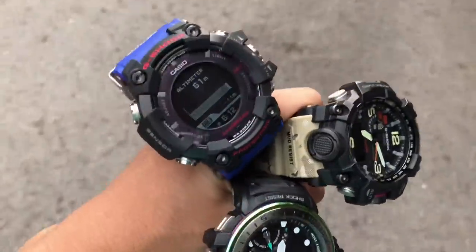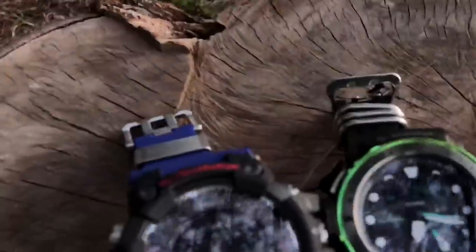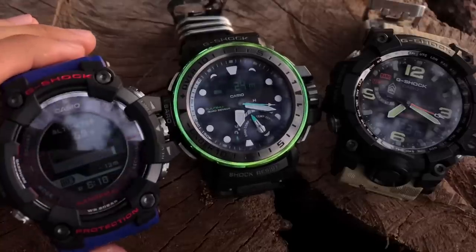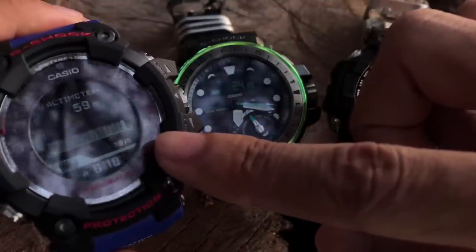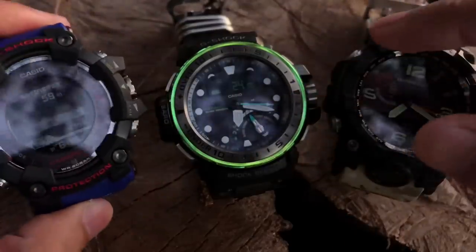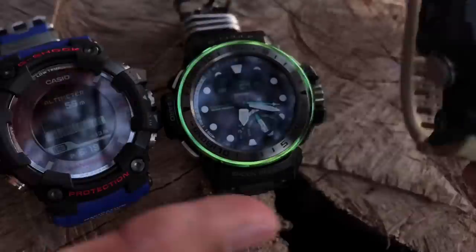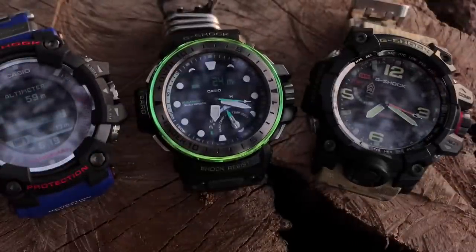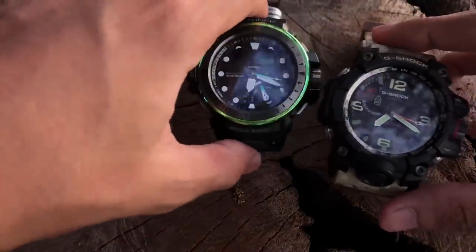Here we are at the beach. It's almost sunset so let's get this done. The Rangeman is showing negative 13 meters, which is strange — I'd expect my elevation to be much lower. The Rangeman currently states 59 meters, the Golf Master shows 24 meters, and the Mud Master is showing 23 meters, similar to the Golf Master. So we're getting three different readings again.